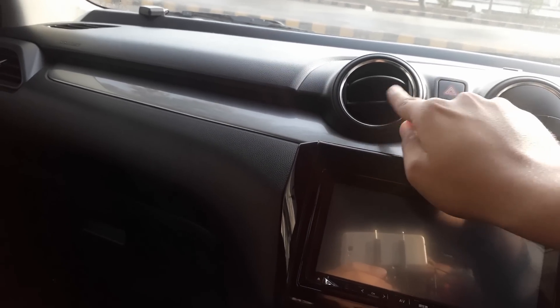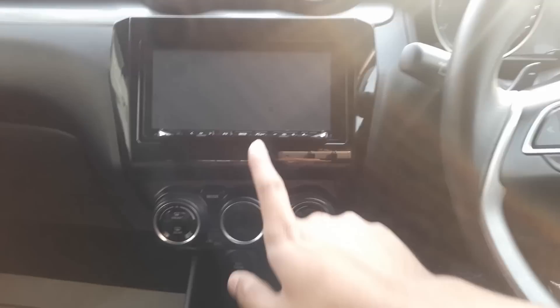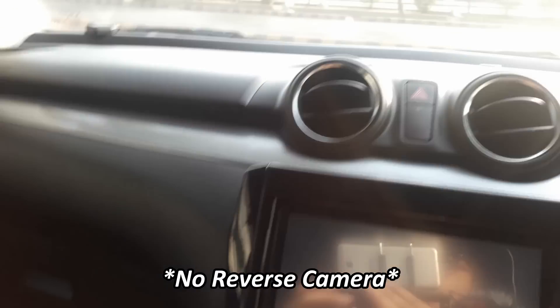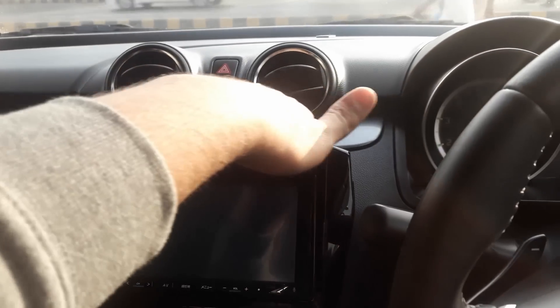The circular air vents look very amazing and cool. In the center, there is a 7-inch TFT infotainment display with a reverse camera. The interior also has grey-type treatment moldings. The glove box is very decent — not so good, not so bad.